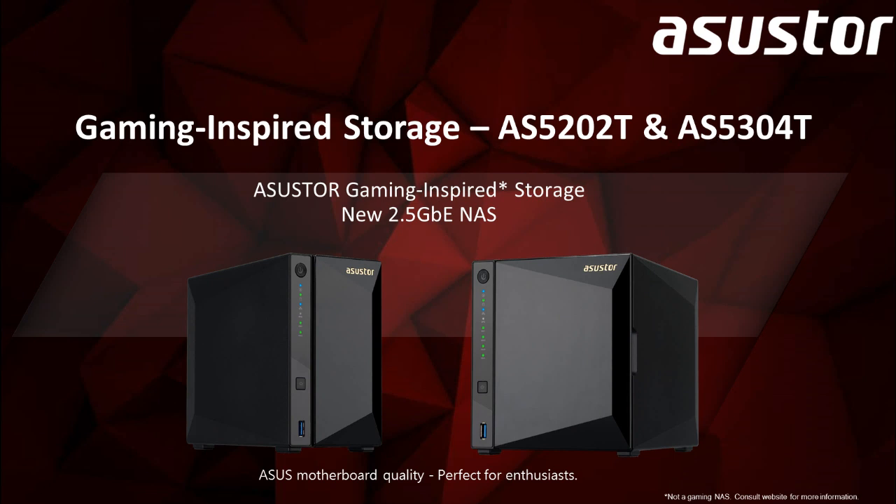Hello to all our ASUSTOR fans. Today I'm going to introduce to you ASUSTOR's two newest gaming-inspired NAS models, the 2-Bay AS5202T and the 4-Bay AS5304T. Let's take a look.